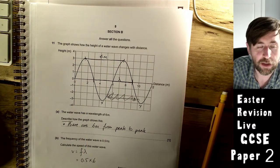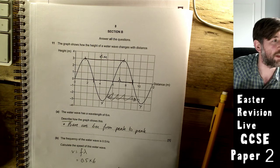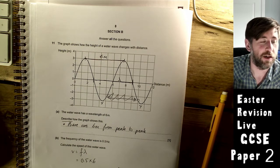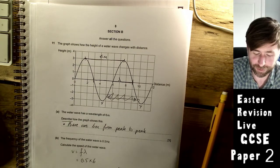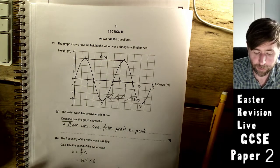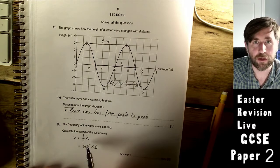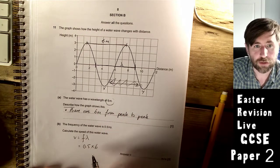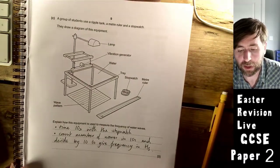These videos are helpful for all exam boards. Make sure you subscribe and share with friends — don't leave it until the day before the exam. Physics is the same across all nine-to-one specs. To calculate the speed of the water wave: wave speed equation is v = fλ. They've told you the frequency and the wavelength from the previous part, so 0.5 × 6 = 3 meters per second.